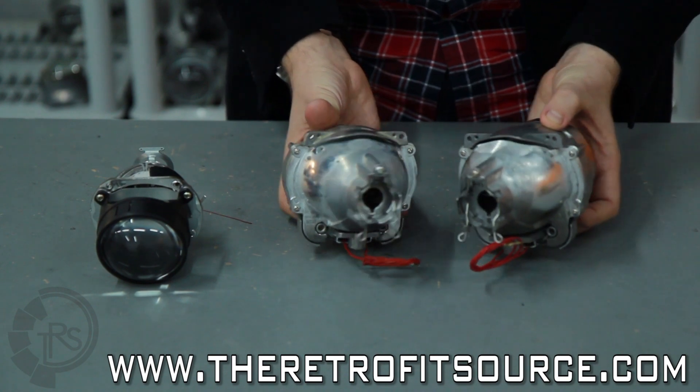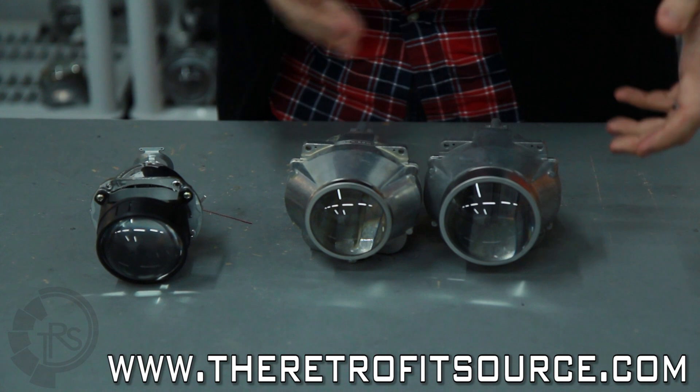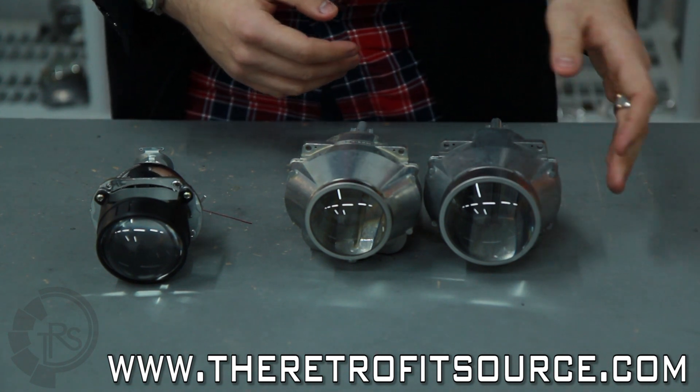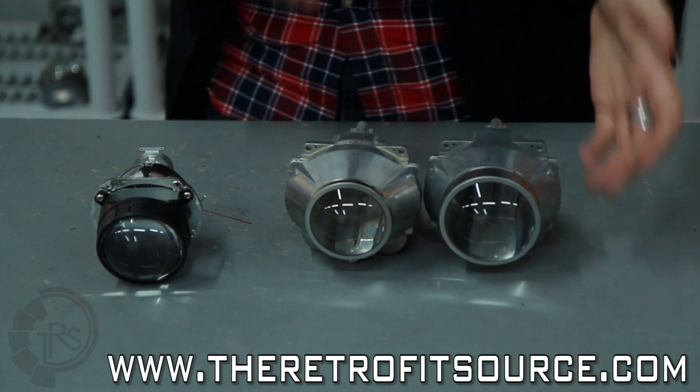Performance is going to be the same with them. The 3-inch lens is just going to give you a more aesthetic, filling look in the headlight. If you've got a larger headlight, the 3-inch lens is going to give you a better look overall. But again, that's just aesthetic — no performance gain at all.